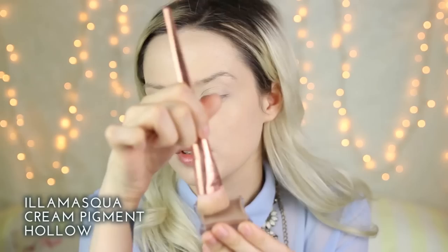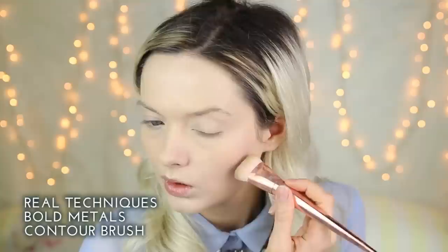To carve out my cheekbones and add some definition to my face I'm going to be using the Illamasqua cream pigment in shade Hollow. I'm just going to dab my Real Techniques contour brush into this and apply it to my cheekbones, temples, and slightly into the centre of my forehead. I'll also press it into the sides of my nose and just underneath my jawline to make my jaw seem sharper. I'm pushing it in an upwards direction on my cheekbones, then setting it with a little more Ben Nye colourless powder.